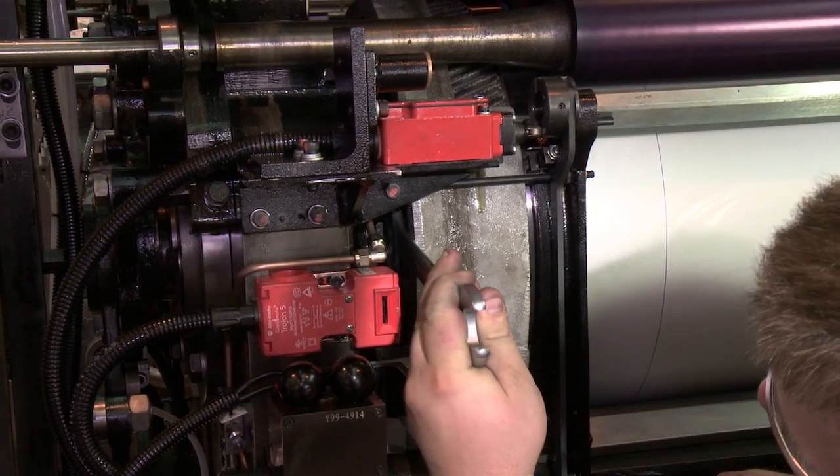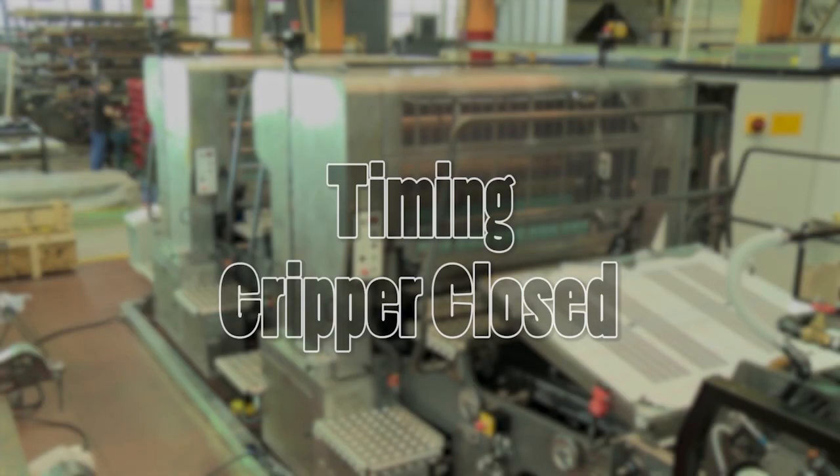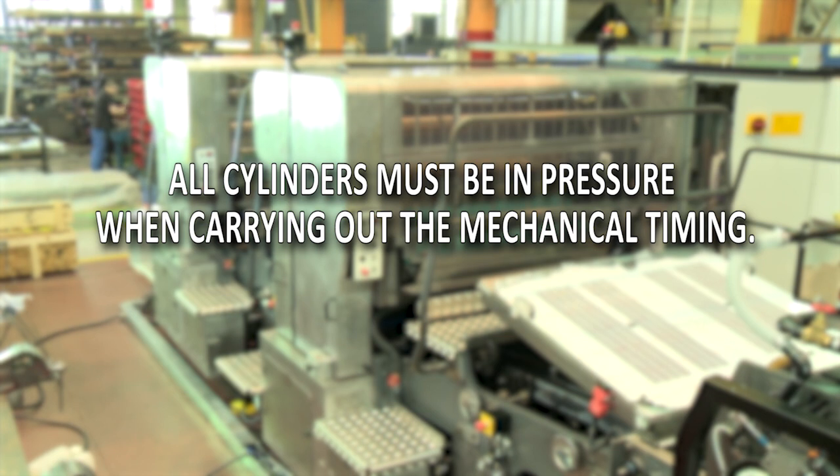Tighten all four retaining bolts to secure the gear in position. All cylinders must be in pressure when carrying out the mechanical timing.